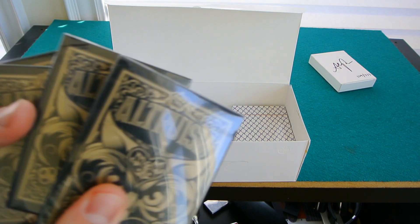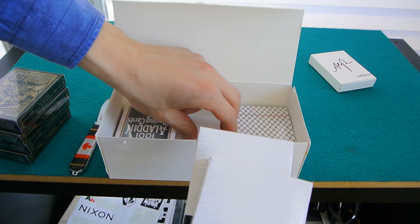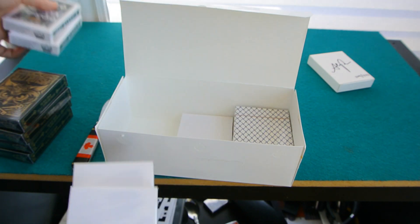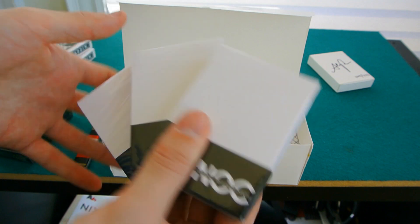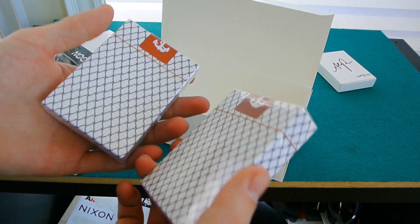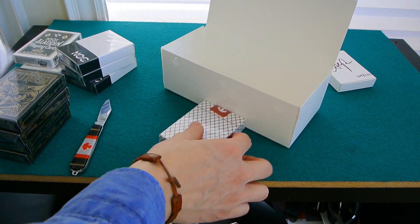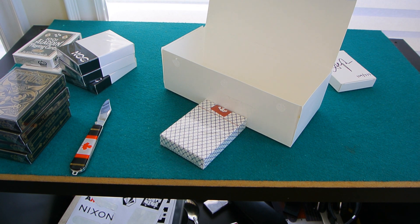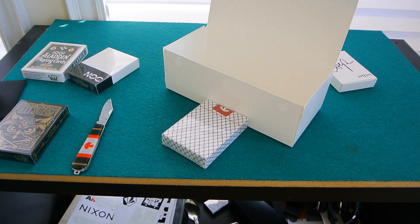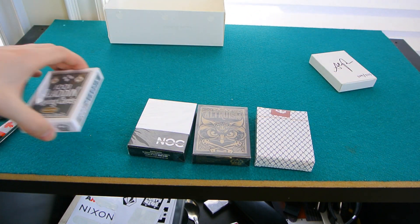So what we have here - recap: four Altruisms, which is awesome. Two white Aladdins - I already have one so I'll probably open one. Three Black Nox, which I don't have yet and now I do. And two white Nauticals - I already have one out so I'm probably going to open this one and keep the others sealed. What we have left to open is a white Nautical, an Altruism, a Black Nox, and a white Aladdin.